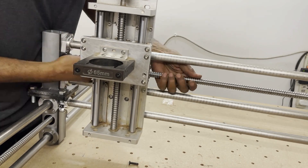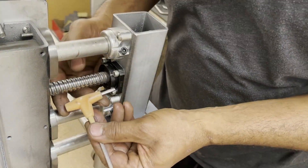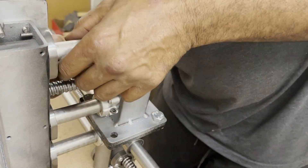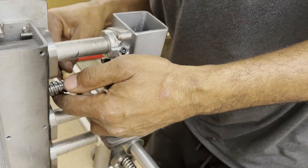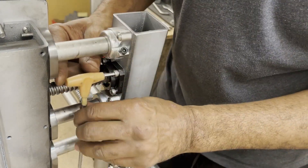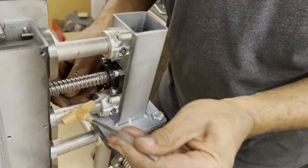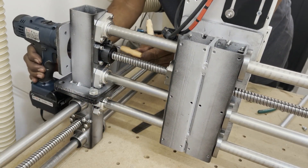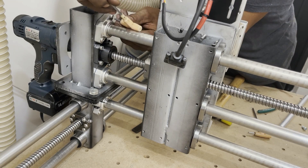Here I'm moving the linear actuator close to the end of the X-axis. With the ball screw support screw still tightened, I started tightening the rod support screws, then I loosen the screws of the ball screw support and re-tighten them. This will help shift the rod and ball screw supports to the correct position. I do this a couple of times, alternating with the other side of the X-axis. This process helps align the ball screw and rods on both sides for smoother travel.